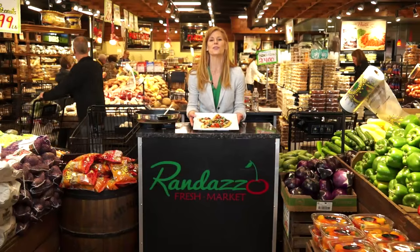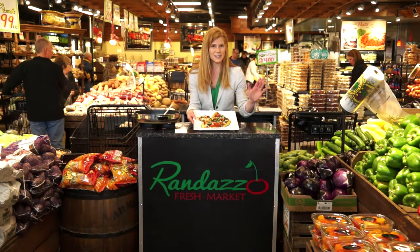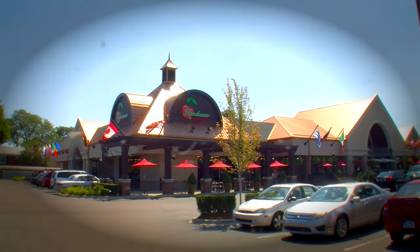Here is our final product — our beautiful Randazzo cauliflower crust pizza. All the taste of pizza without a lot of the refined carbohydrate, and extra vegetables are in there. That was our awesome recipe for Randazzo cauliflower crust pizza. I'm Ann Klauka, registered dietitian at the Randazzo Fresh Market in Clinton Township, Michigan. Tune in next time for Cooking at Randazzo.